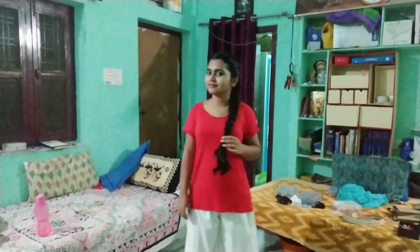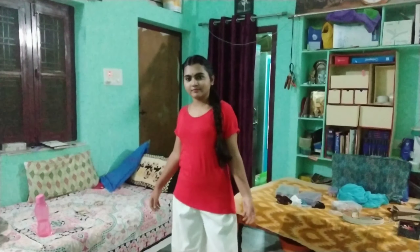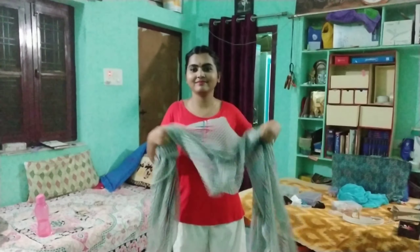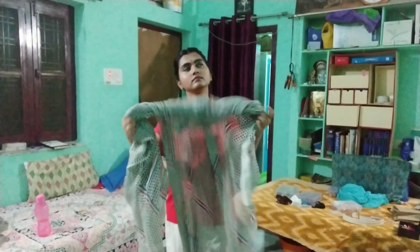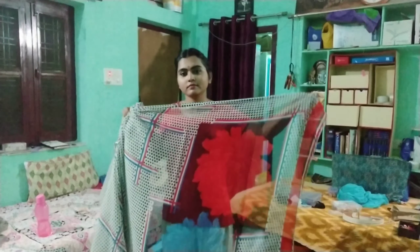First, I will show you the red t-shirt from Myntra. I will show you my girlfriend's look and the character of my mom's jewelry. I will show you the color of polka dots.